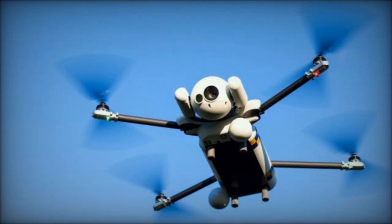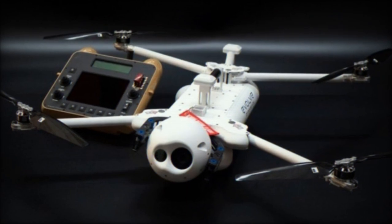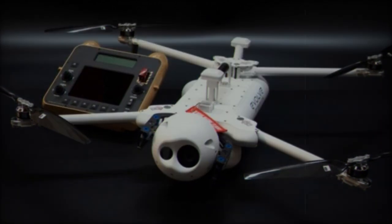The UAV is equipped with upgraded GNSS modules for improved navigation, and the introduction of Blade Battery Connectors aims to enhance the reliability of battery connections. That's all for now, see you later.